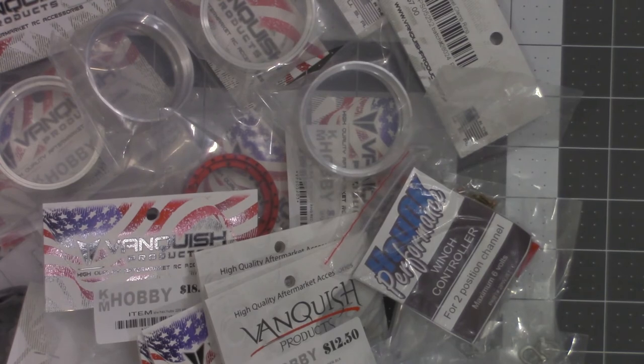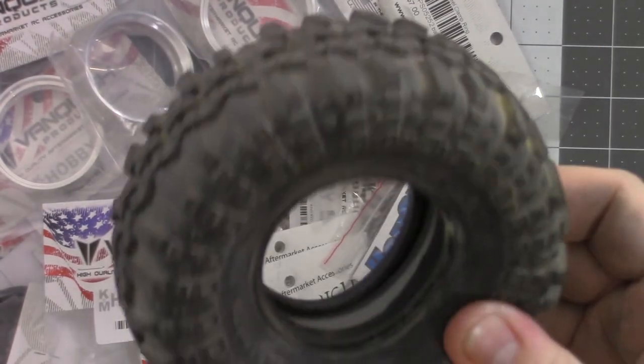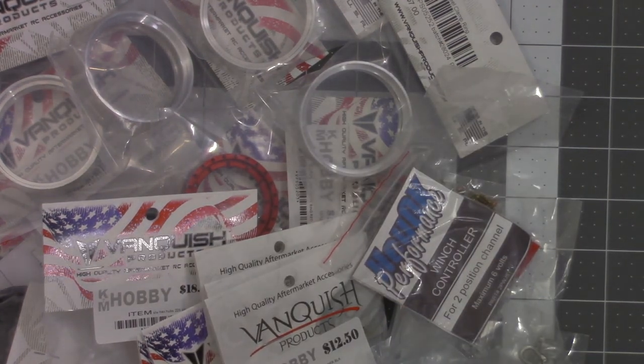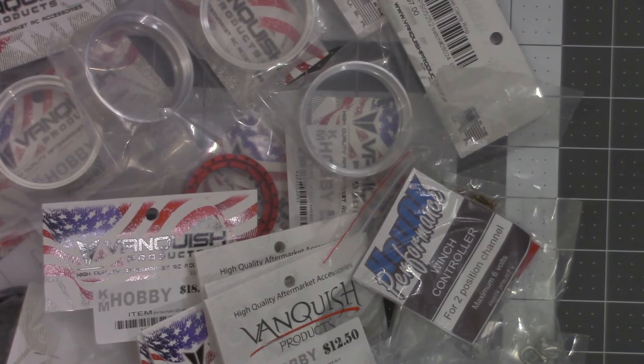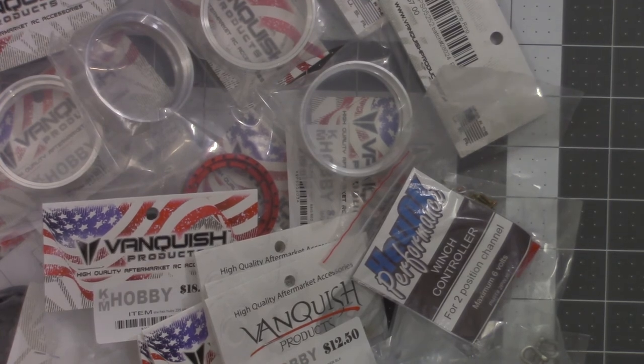Next week I'll start putting all these together. I haven't really made up my mind on what tire I want to use. I do have these 1.9 TSL XX Swampers I might run, or I might just stick with the stock Axial Falcon tires — I really like the way those work, they've held up real nice and they perform really good. Leave me a comment on which tire you'd recommend for the SCX10 II build.